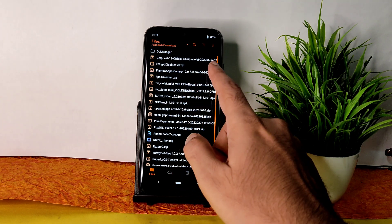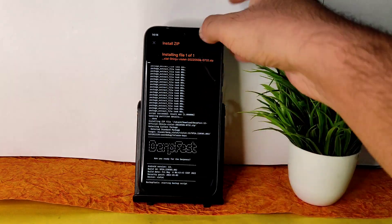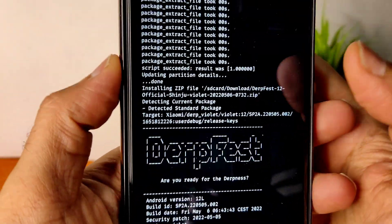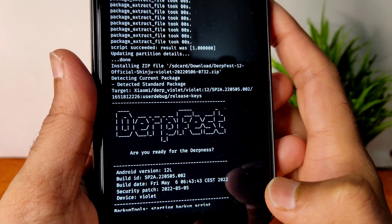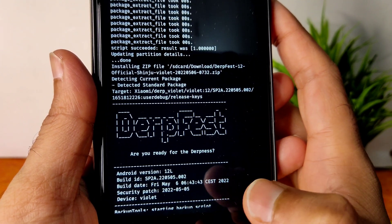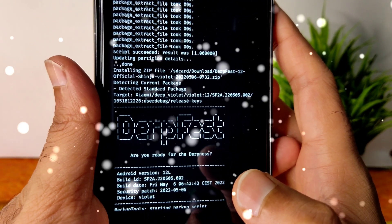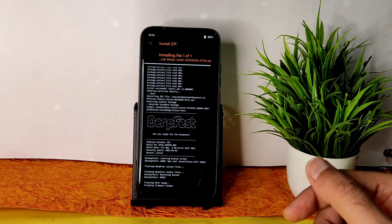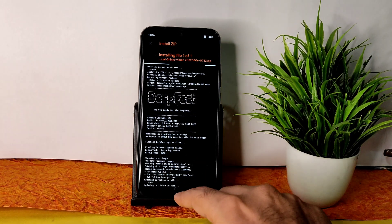I am showcasing the Dervish Shinju Violet 2022 build. You can see here this is the latest build available — with the May security patch and the build date visible. It takes a little bit of time to flash the ROM; wait until it gets flashed. As you can see, the ROM zip file has been flashed successfully. Once that has been flashed, again go to the home section.